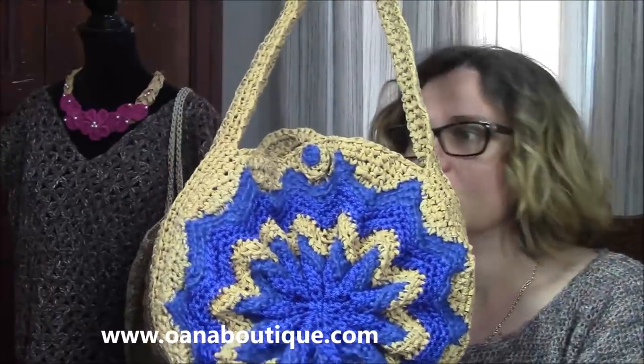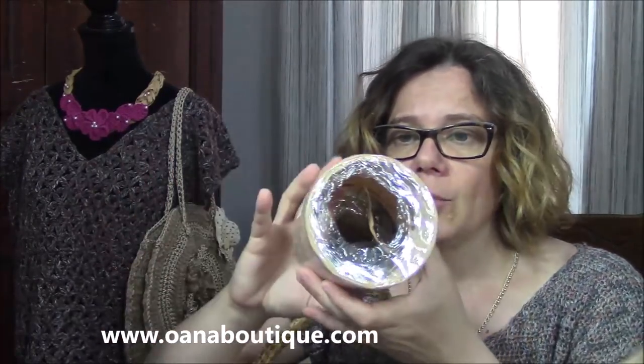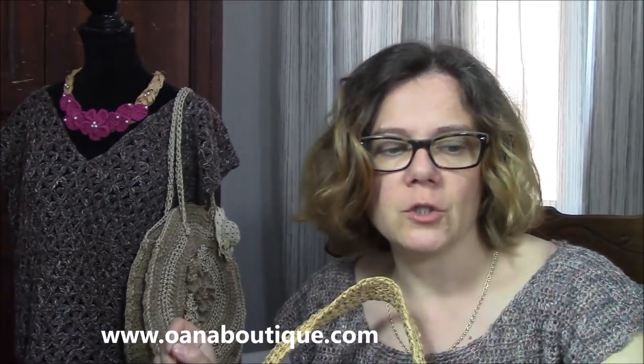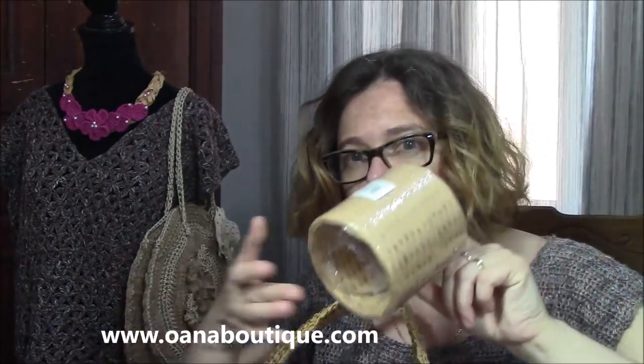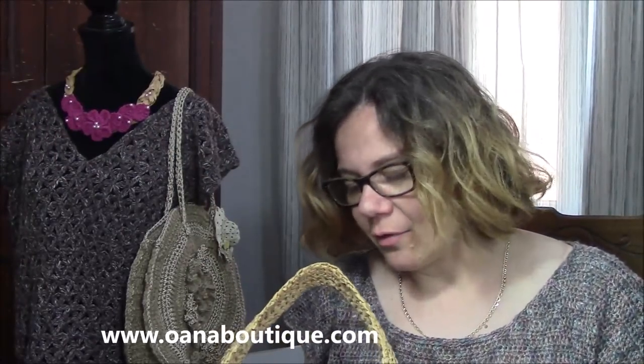You just have to use these two contrasting yarns — shiny and opaque — to create a very nice effect on your bag. On my shop, on Wana Boutique, you can find all of them. You will need one of these, one of raffia, one of this one, and two of hemp. So, 100 grams of this one, 300 grams of this one, and 300 grams of this one. This is actually what I have left after I finished my bag.